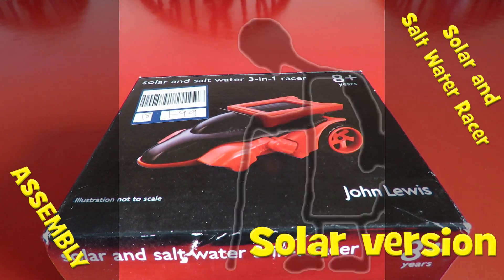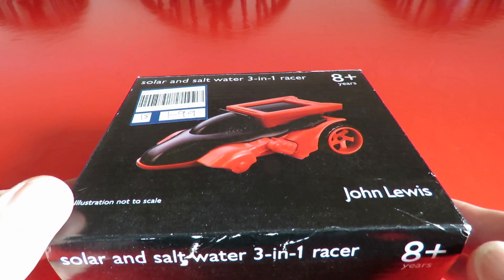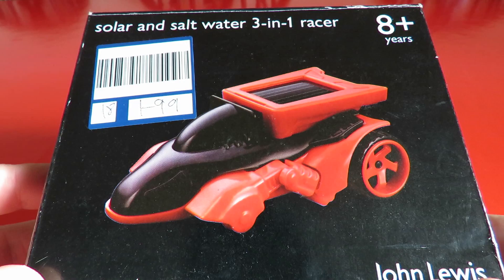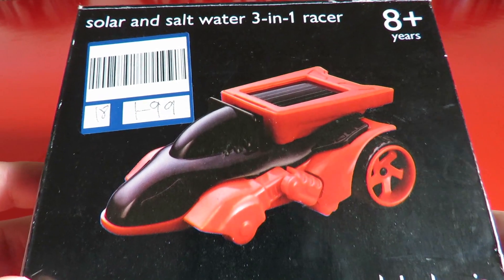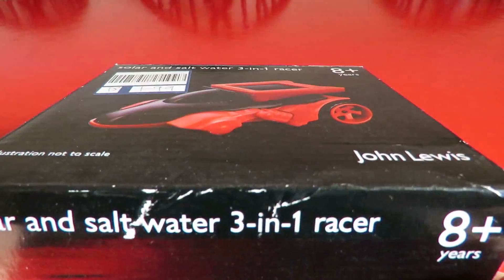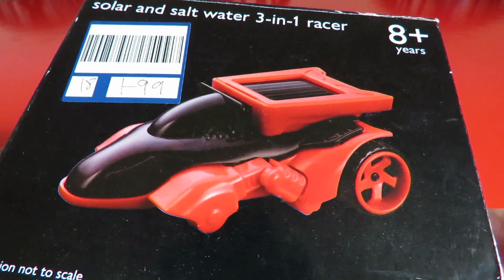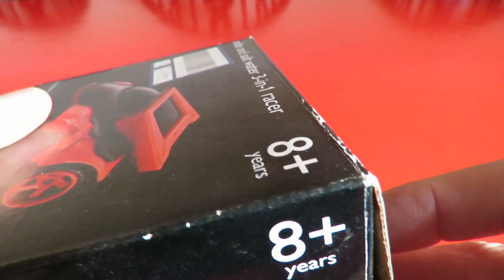Hi guys. The sun keeps poking through the clouds at the moment so I thought I might put this little kit together. Bought it in a charity shop quite a while ago, £1.99. It's been sitting on the shelf waiting for my grandchildren to take an interest. They haven't so far so I'm just going to put it together. It shouldn't take many minutes.